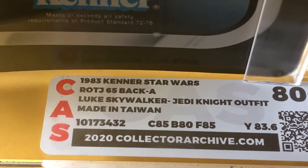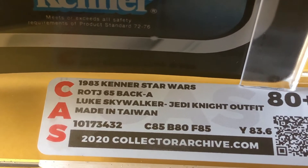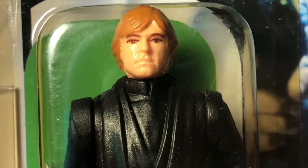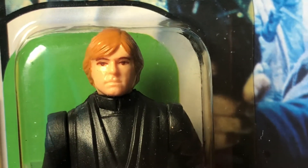This is a CAS 80+. The one on eBay is an AFA 80+. They didn't label it as a Molded Face, but you can clearly see here it's a Molded Face Luke Jedi.